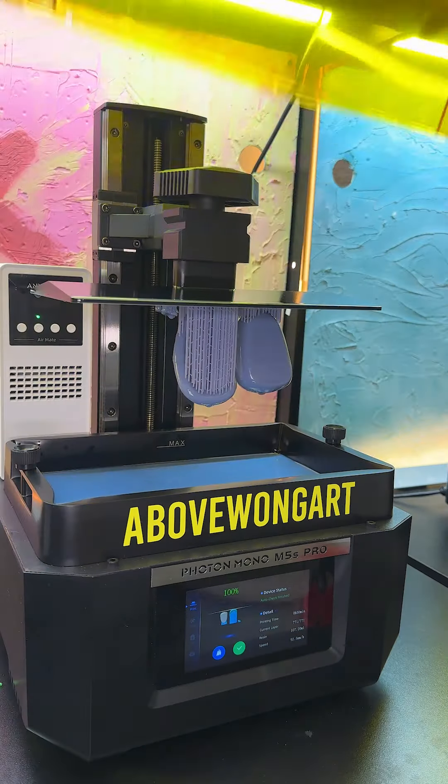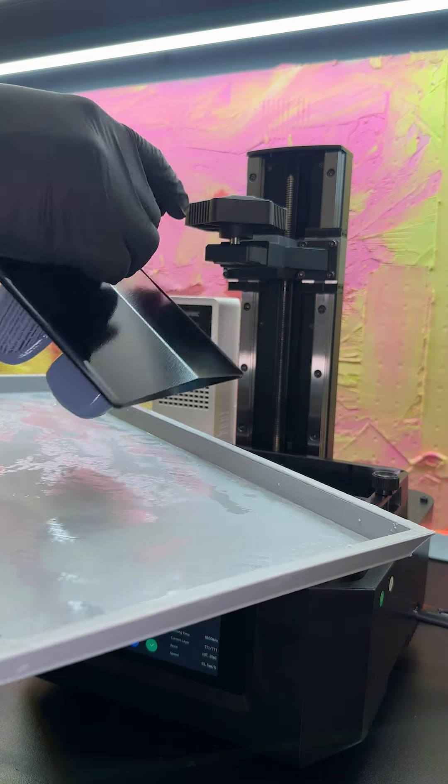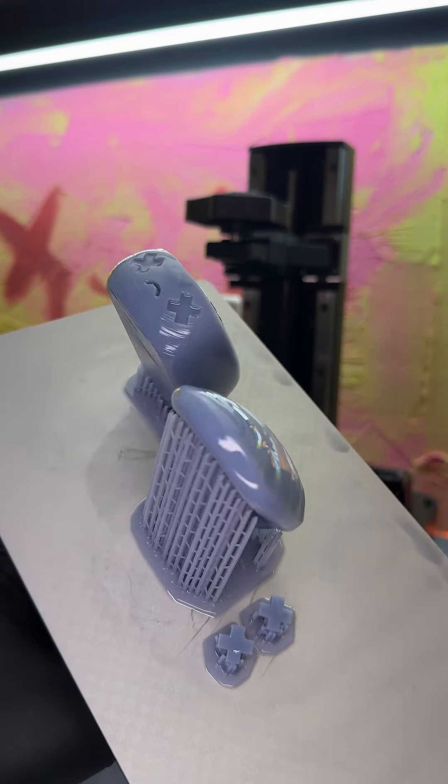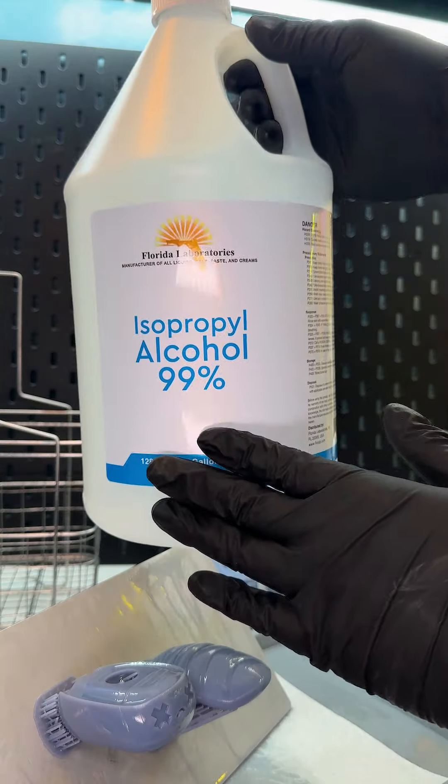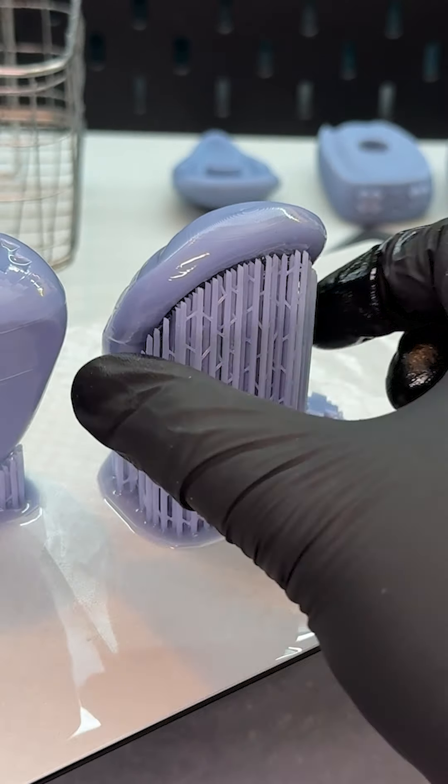The print is done and I'm so happy that it made it. You can see some of the supports barely hanging on. Right away I can see the imperfections — there's uncured resin left on the surface of the model so I spray it with 99% isopropyl alcohol.